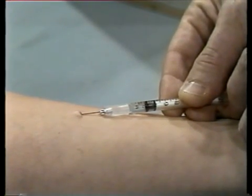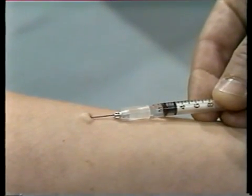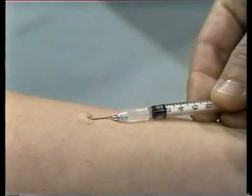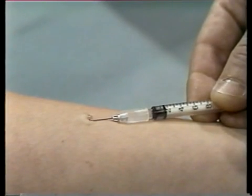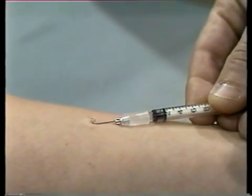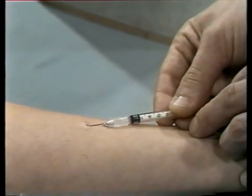Inject a small amount of solution. If you have inserted the needle correctly, a small white circular bump will appear on the skin. Inject the remainder of the solution slowly. The small amount of solution you ordinarily inject will remain in the circular bump under the skin.